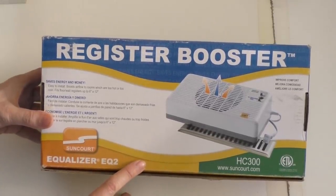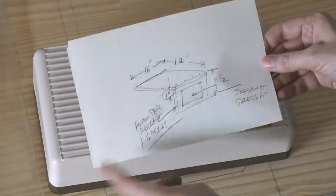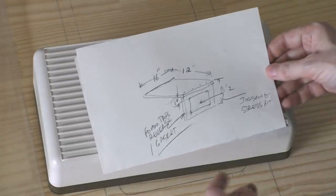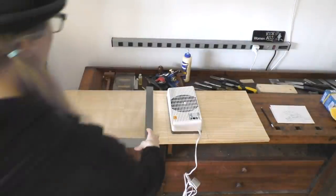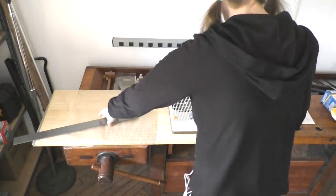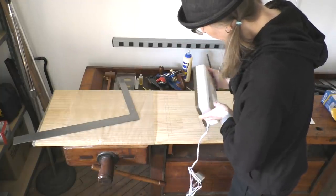They're thermally controlled so you can set them to turn on and off automatically. I came up with a little drawing for a bracket that I have to make to be able to mount this fan on to that vent. I decided that I would cut it out of wood and I'm going to draw an outline of the fan to make a little template.